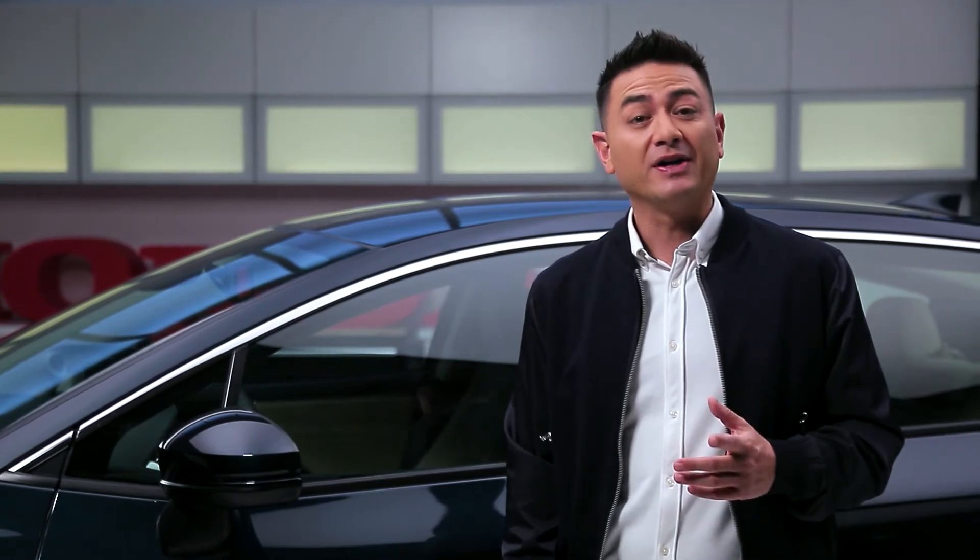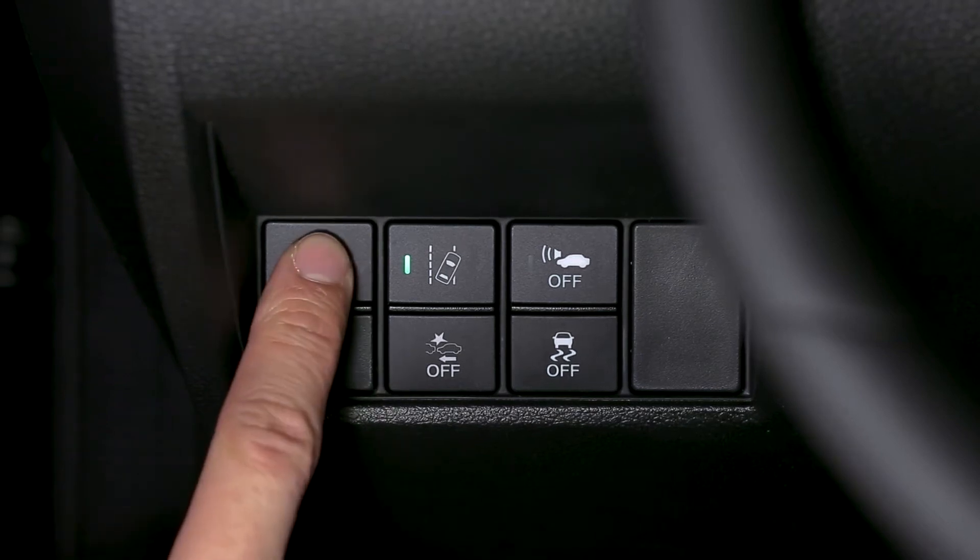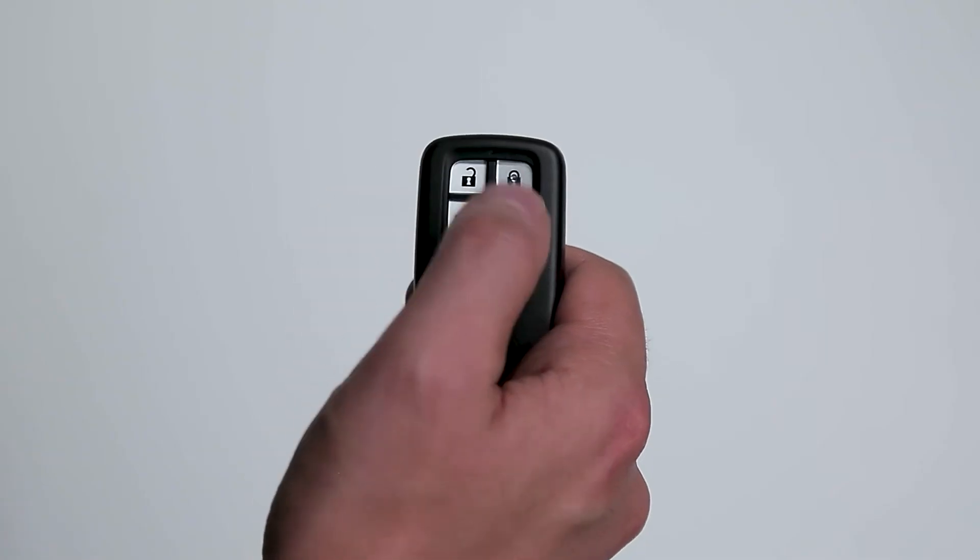To start charging your Clarity, you have to release your charge port door. There are two ways to do this: using the release lever located to the left of your steering wheel, or the release button on your key fob.